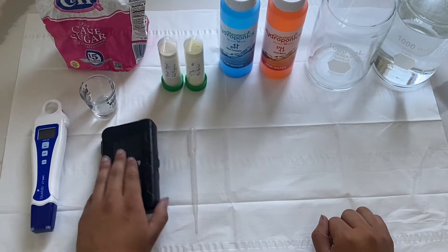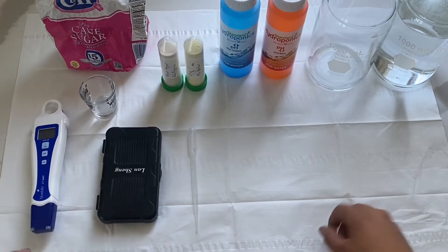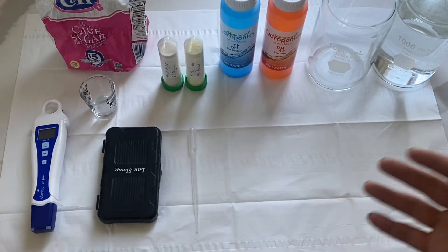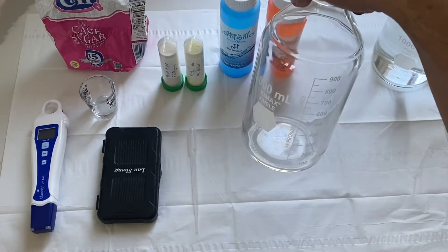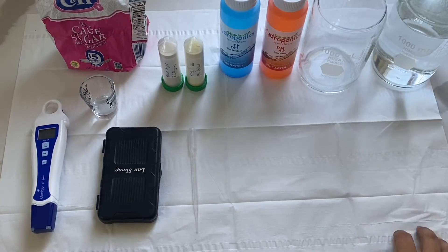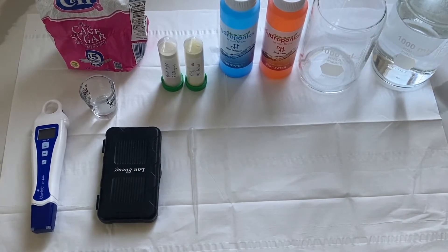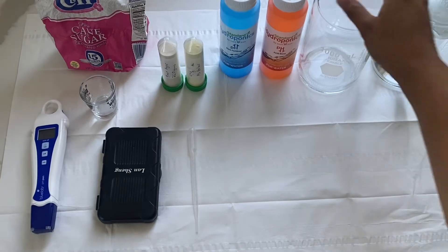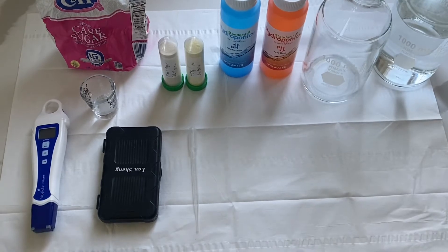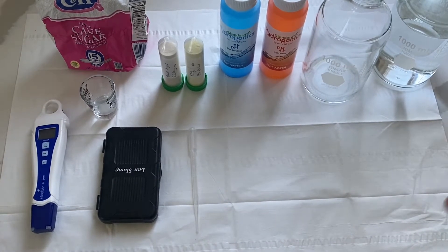We have a pH meter and a scale, because we need to weigh the ingredients and then pH the final solution. I'm going to be making a recipe for half a liter. I have a media bottle — you can also use a mason jar as long as you have a plastic or metal lid. This method we're going to do with a microwave, so there's no need for an autoclave or a pressure cooker. This can just be done in your microwave, as long as it fits the bottle.